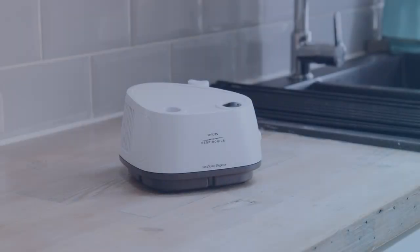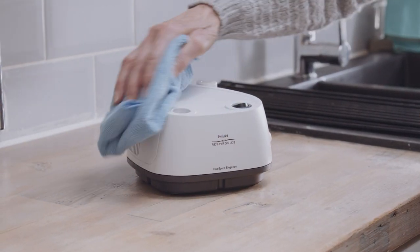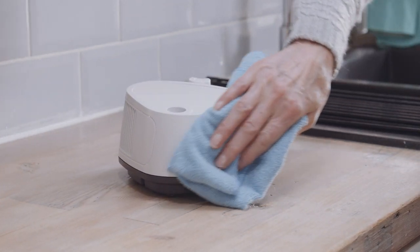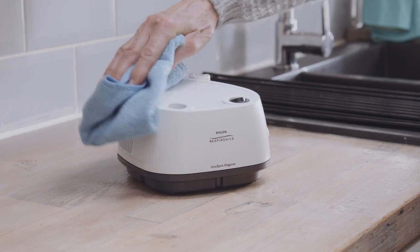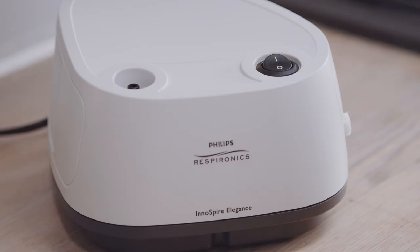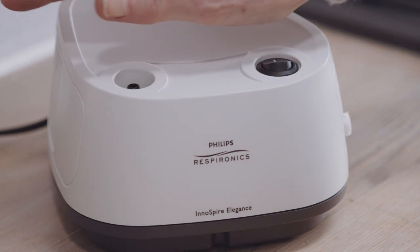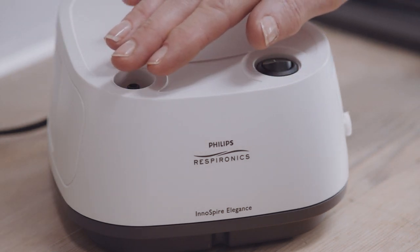Always unplug the unit before cleaning. The device can be cleaned by wiping down the outside of the compressor with a clean damp cloth — do this at least once a month. After cleaning, make sure the unit is working properly by checking that air still comes out of the nozzle when the unit is turned to the on position.